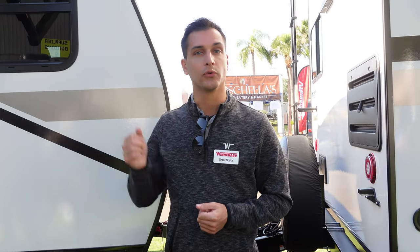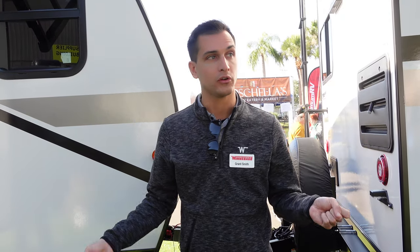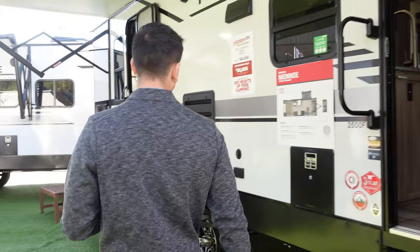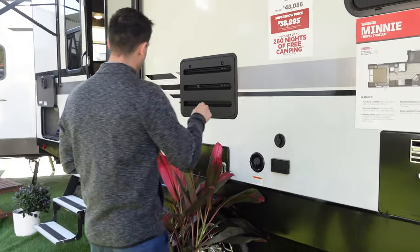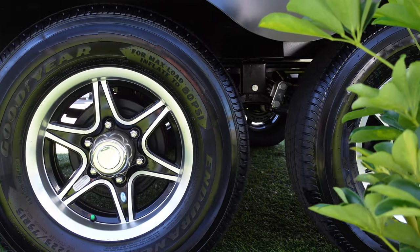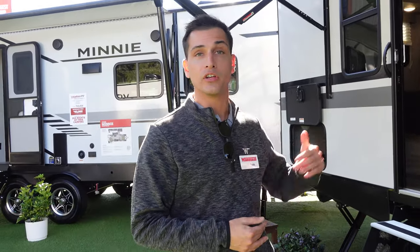We also have a side-mount solar plug, so if you want to use the roof solar in tandem with a portable solar panel, you can plug that right into the side of the unit. You can move them into the sun if you're parked in a shady area, so you always have some trickle charge on your batteries. Moving down the side of the unit, we have Goodyear Endurance tires, aluminum entry steps, and we've increased the interior height a little bit — right around 6'8".